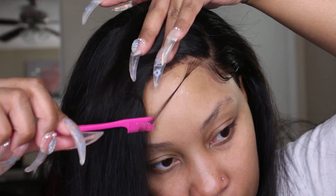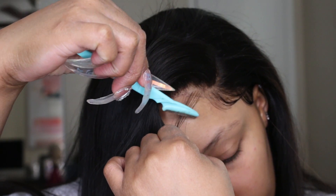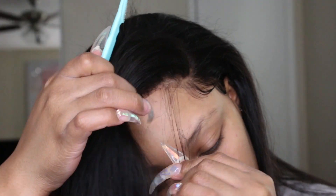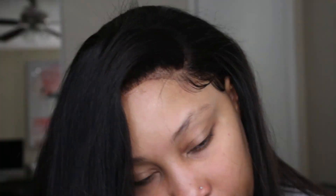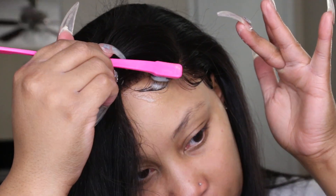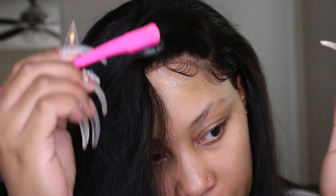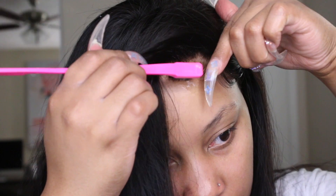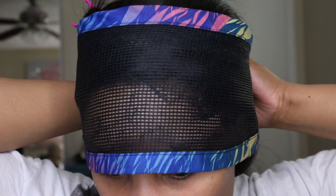I didn't want to define it too much with the wax stick yet since I was going to repart the hair, so I'm saving that for later. I'm taking another little section out, going back in with the eyebrow razor to trim it down, then laying it down with wrapping mousse and my edge brush to get a little swoop — just to polish the look. You don't have to do baby hairs if you don't want to, but I feel like it looks really cute. This look gave me a vibe of how I used to wear my hair with a relaxer — a deep side part was always my thing.